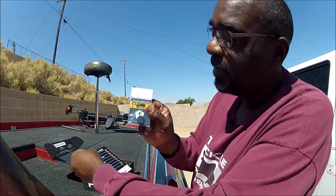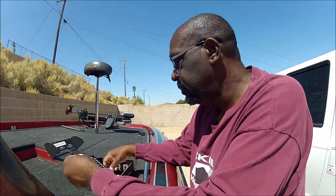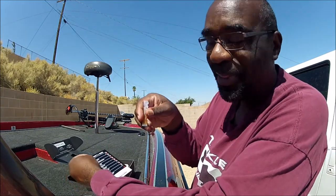Then you got some Peg Z — you can even peg it. Peg Z from Mystery Tackle Box. They really got you set up, ready to go fishing with this box. And then you have some garlic scent — a little scent to go with it.